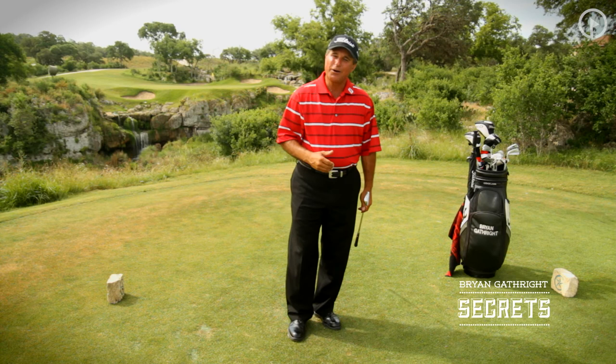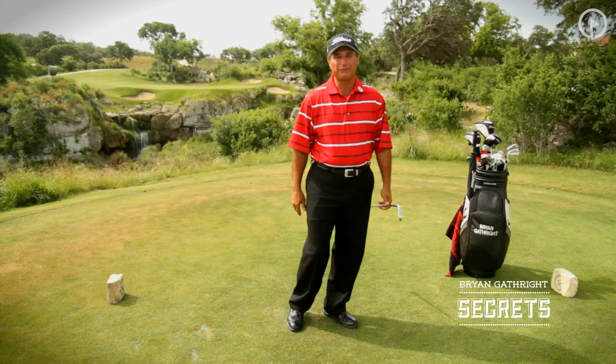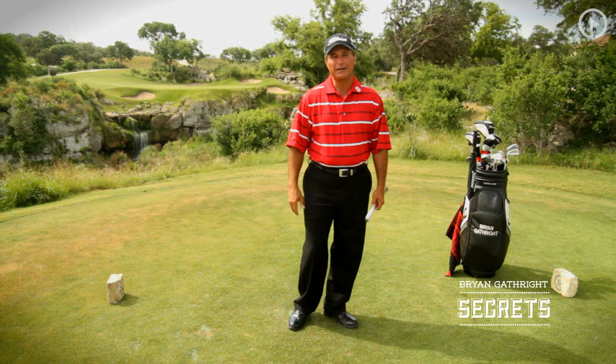Tomorrow, check your inbox because we're going to talk about what happens after you clip that tee — your finish position. That's another one of my seven pillars that you'll see in the Seven Pillars DVD.